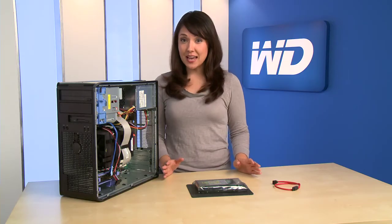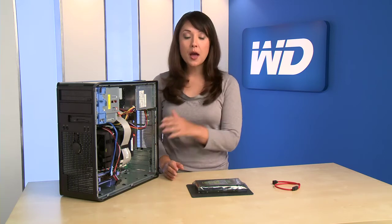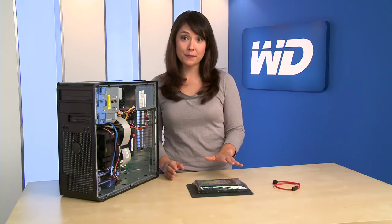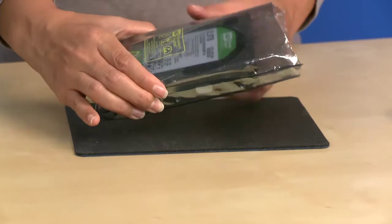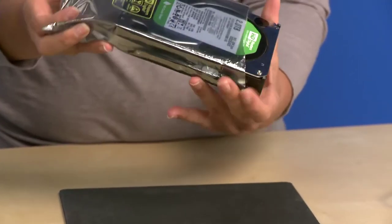To avoid an electrostatic discharge, ground yourself by touching the metal chassis of the computer before handling the hard drive. When you're ready, remove the hard drive from the static shielding bag and place the drive on top of it.